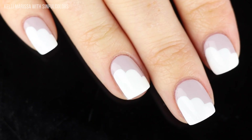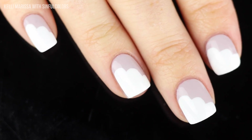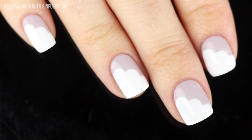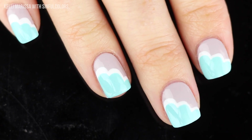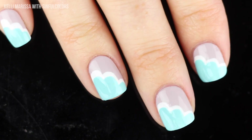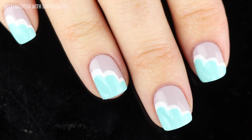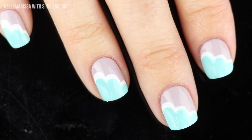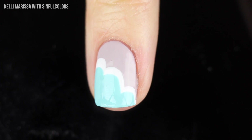I feel like this is very abstract but if you say 'this is my cloud manicure,' people are totally going to know it's clouds. I also wanted to show a variation — I threw on a little bit of that gorgeous minty shade on top as well, which creates this extra level of cloudiness. It looks really cute too, so it's up to you whether you want to keep it simple with one layer or add a second layer of the mint applied the same way as the white.